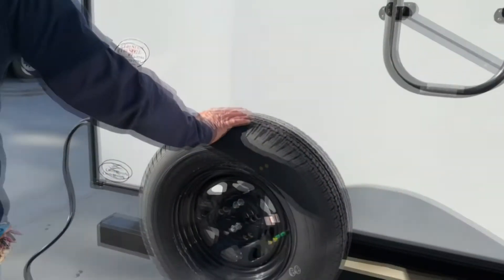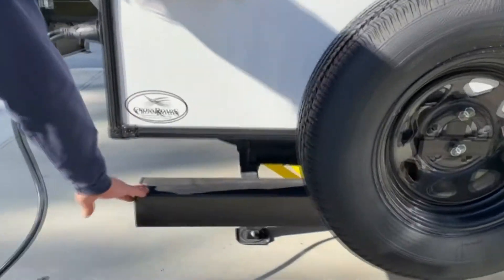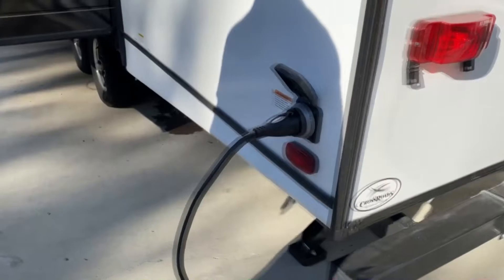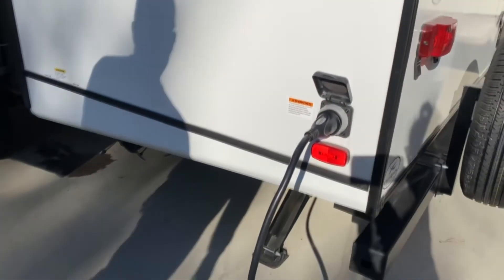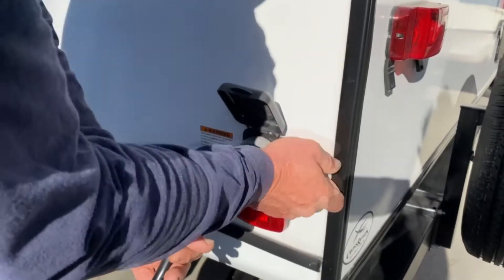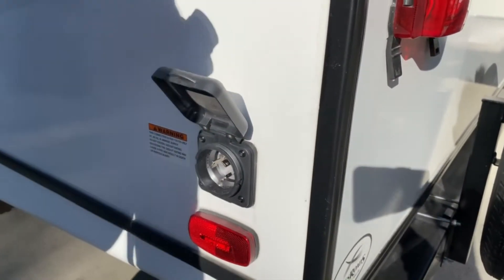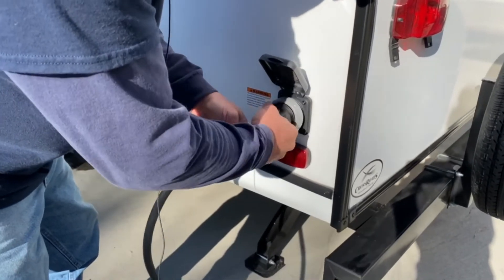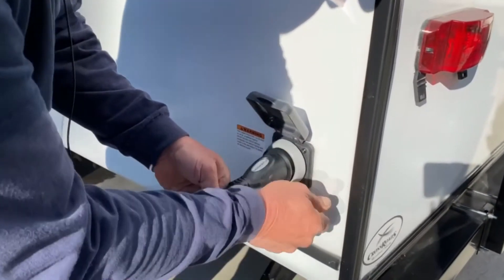Of course right here is your spare tire. In the back bumper is where you would store your sewer hose — it does not come with a sewer hose. The power cord is a quick connect right here. It is removable for storage and travel — it simply just twists right in and you hook it up.